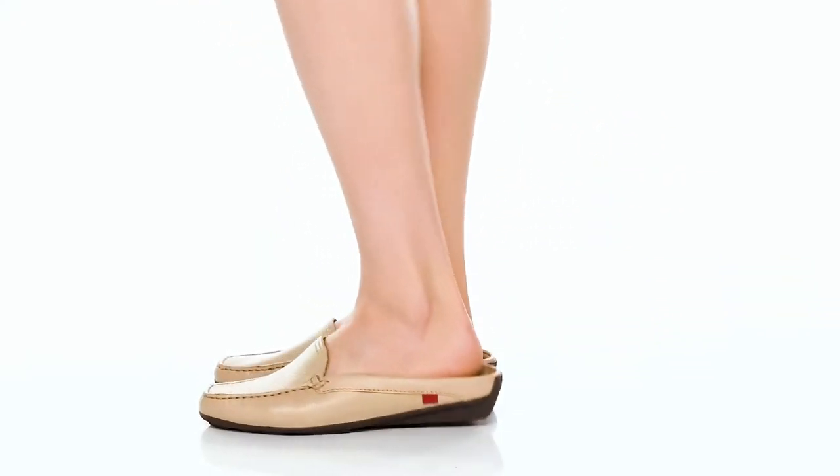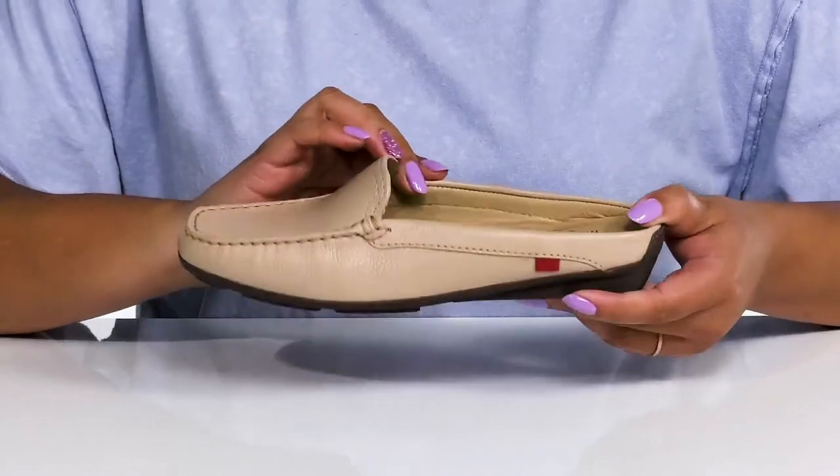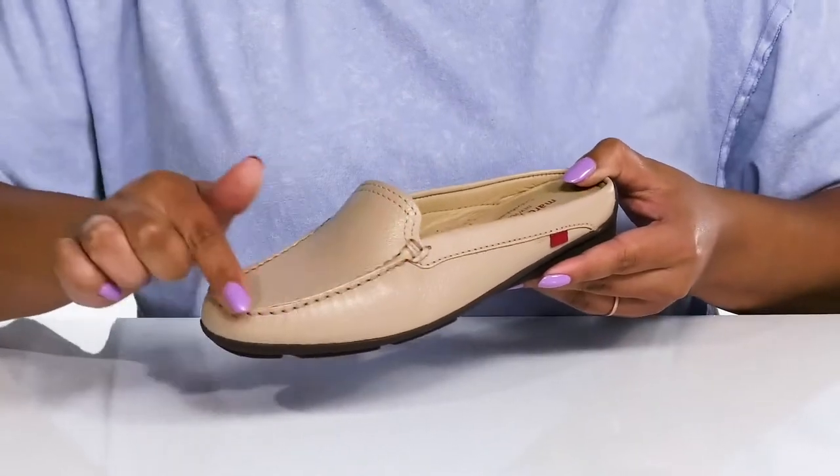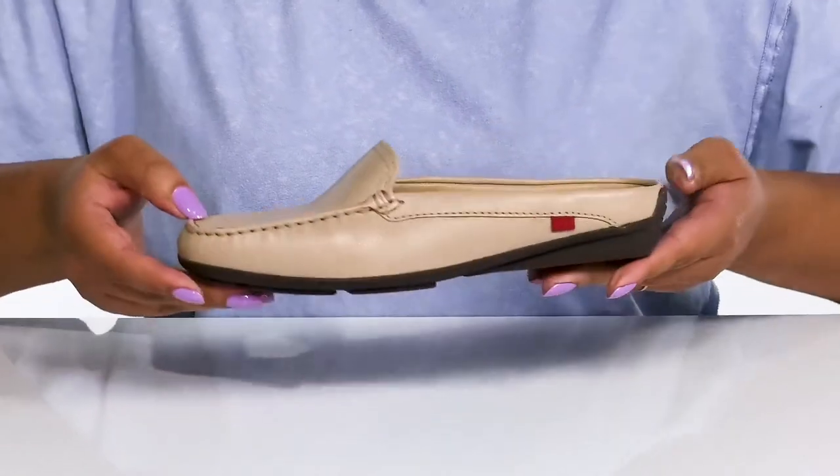Stay fashionable this season with these shoes by Mark Joseph. They feature a leather upper with an almond toe silhouette and wide opening for easy slip-on. They have a mock toe design giving you a subtle and dressy look that's great for your next summer vacation.